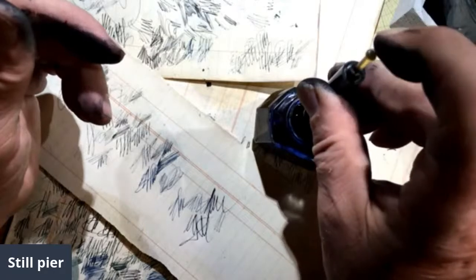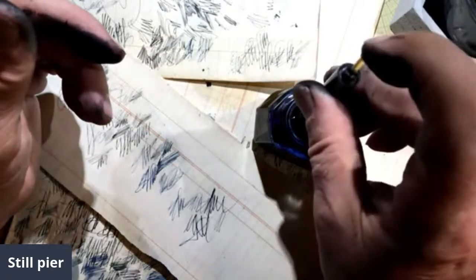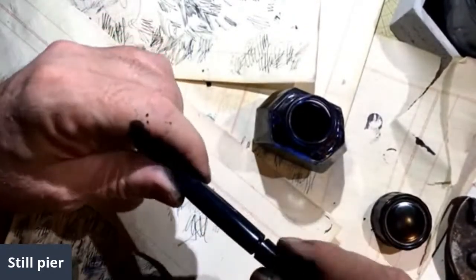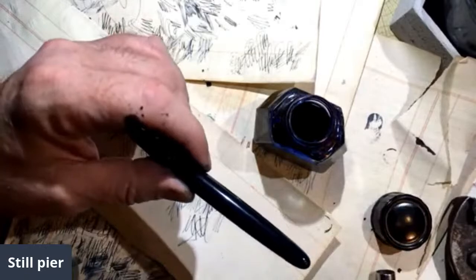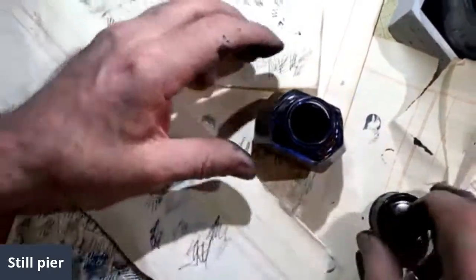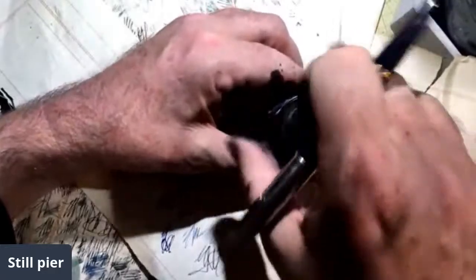I think the sack on this needs to be repaired, but I don't want to do that right now. It's still soaking up a little drop of ink. It's not filling it as correctly as it should, but it's filling it enough.